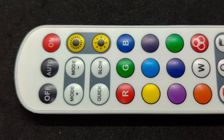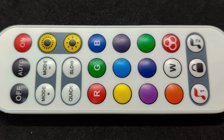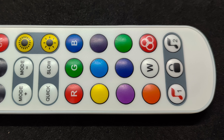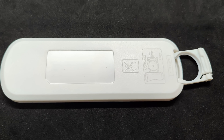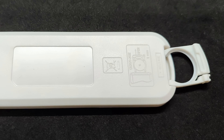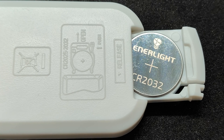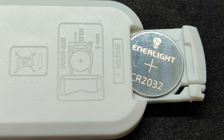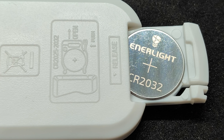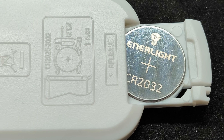The remote control is a basic IR type, similar to ones I've encountered before. If you already have similar types of strips, such as those I reviewed earlier, the remote will likely be compatible with their controllers. Batteries were not included, which is common due to restrictions on transporting lithium batteries by air. You can use CR2025 or CR2032 batteries for it — they are identical in voltage and diameter, with the latter being slightly thicker. I use the CR2032 as it is the most common battery for smart home sensors, and I have a stock of them.